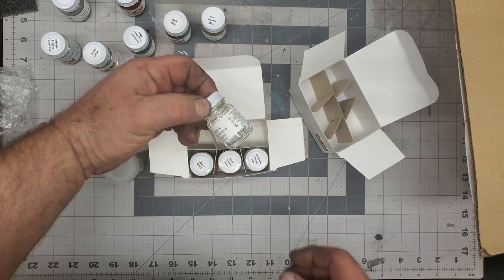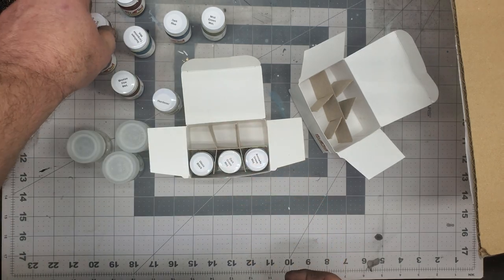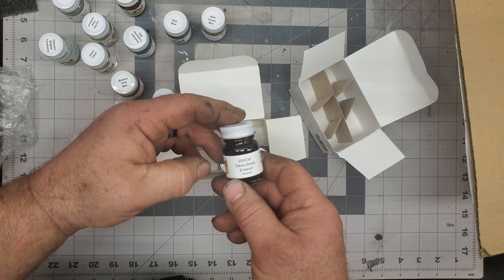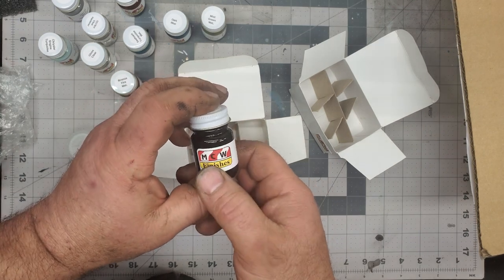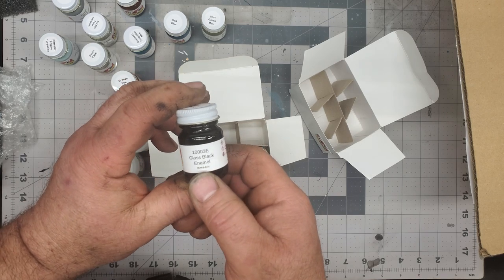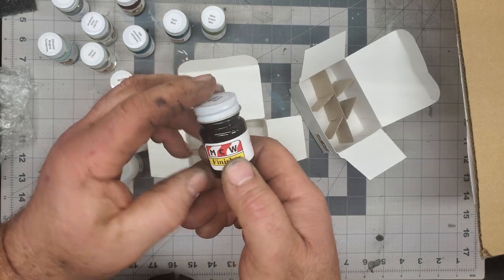We also got some hardener, some more clear hardener for the clear coats. And then we got another bottle of gloss black because I'm a fan of the black. You guys have seen a few of these painted and I love this stuff, especially if you give it a nice light coat, let it cure, wet sand it, hit it again — oh my gosh, this stuff is just phenomenal.